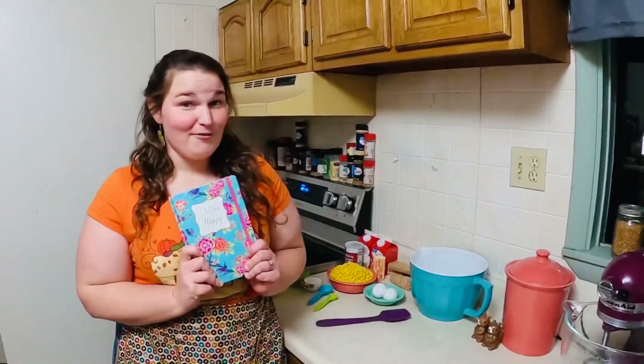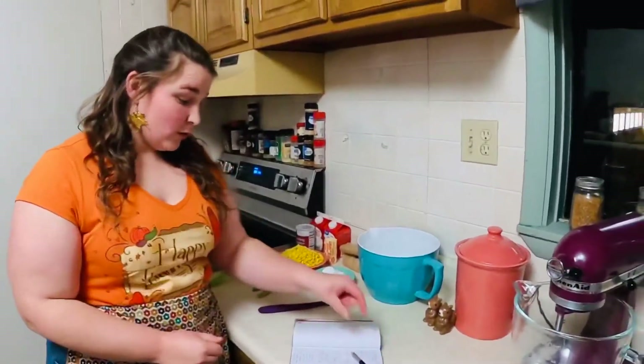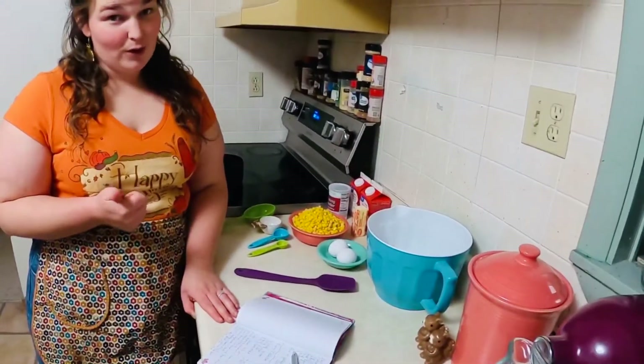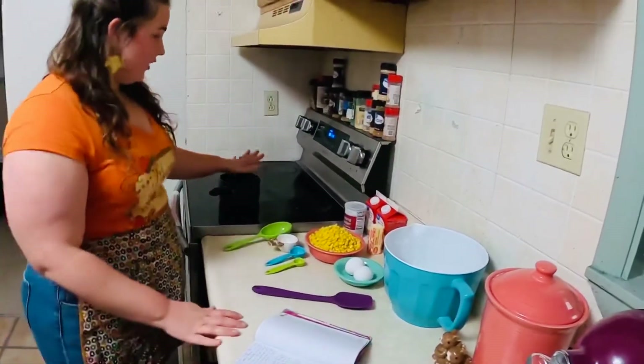So like always, I've got my recipe book. Let's crack it open and get to work. For our corn casserole, the very first thing you want to realize is that this is not going to be one that comes from a box — no Jiffy in this. What we want to start with is our saucepan.